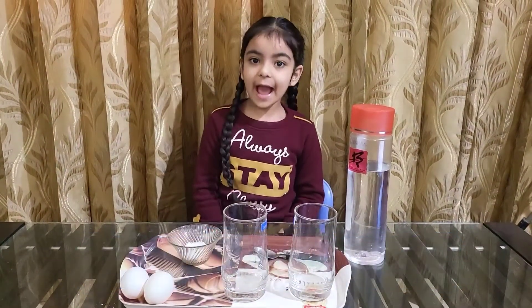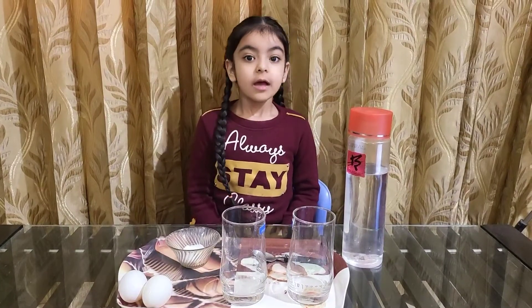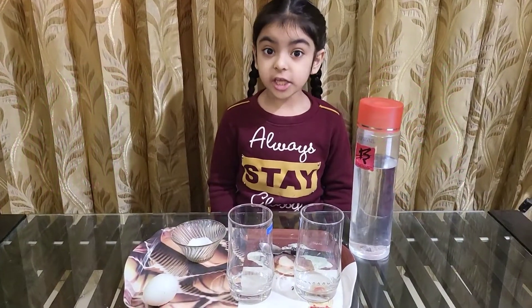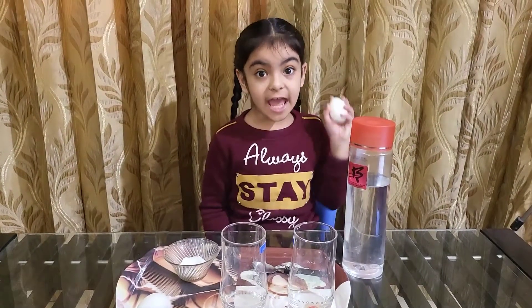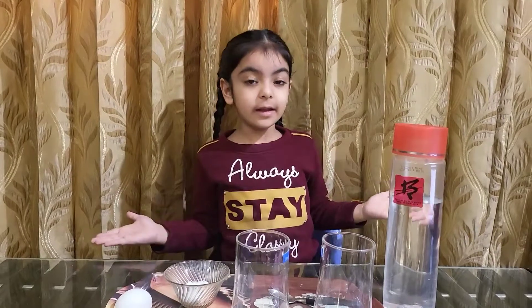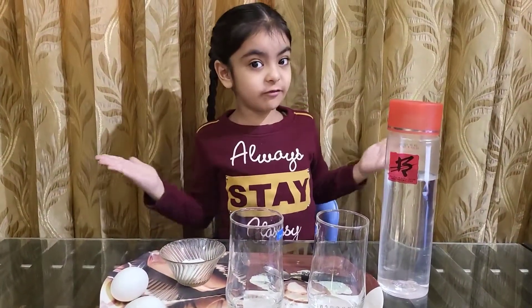Hello, I am Meher Poh and today I will show you some amazing science magic. Do you know it is possible to make eggs float on water? It seems impossible, but I will show you how to do it. So what are you waiting for?